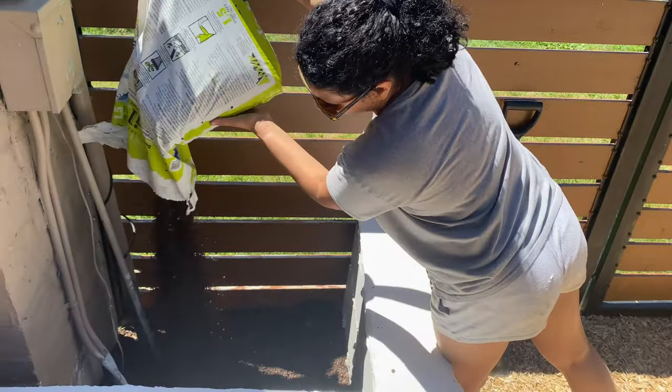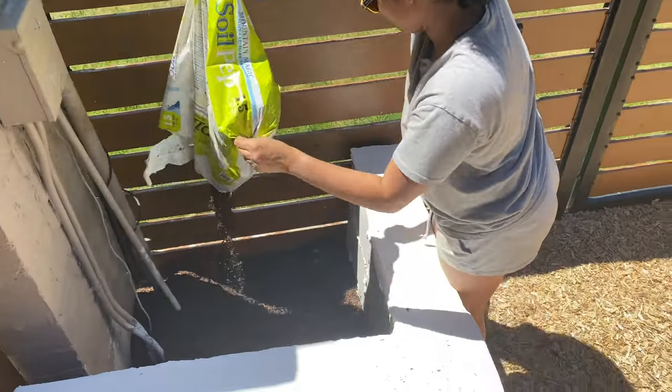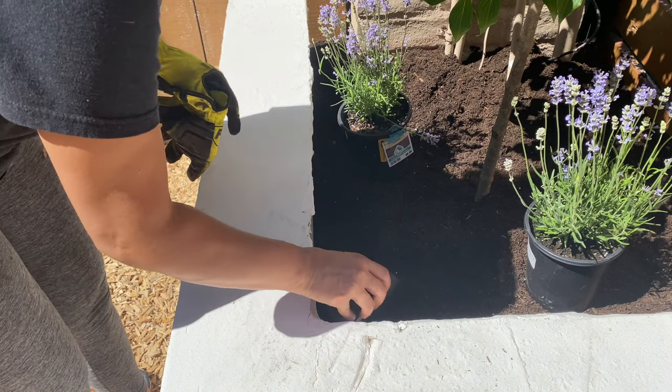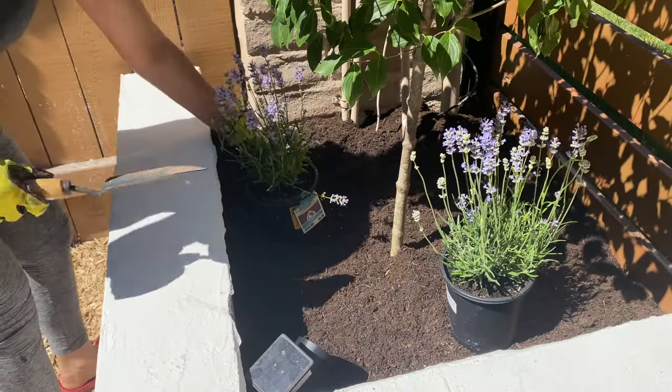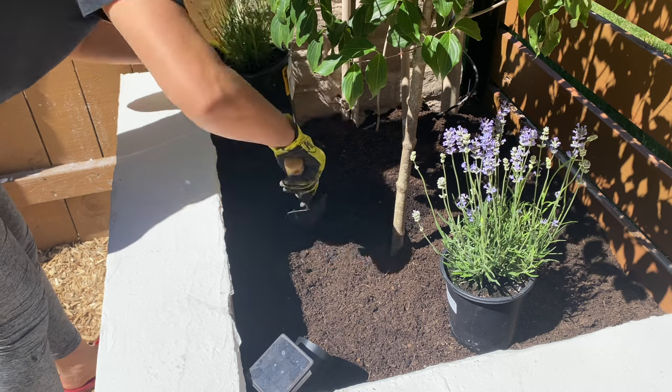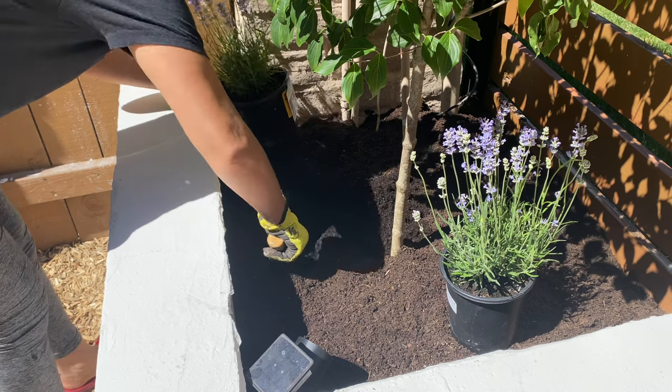Behind the scenes my husband helped me plant the tree because it was pretty heavy. Then I added some lights around to make it more special. My husband wanted me to plant something around the tree as well, so we chose lavender because I think it can stand the winter and heat in Utah.